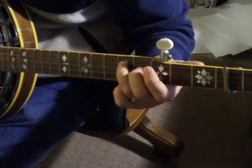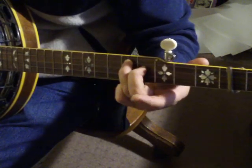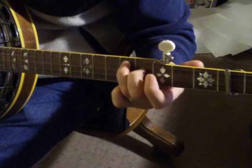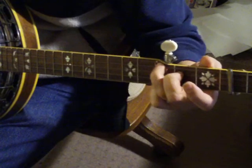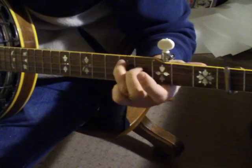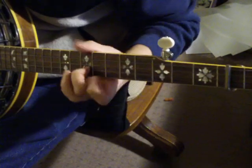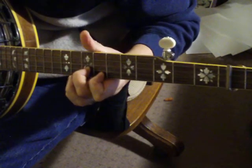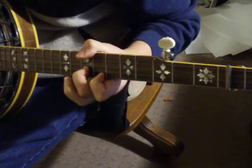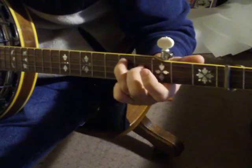Another way of playing that is up here — it's just the G there played without the lower strings. And then the second part of that goes...